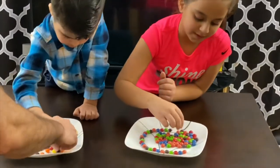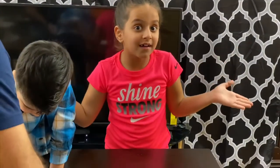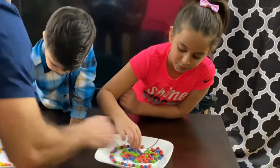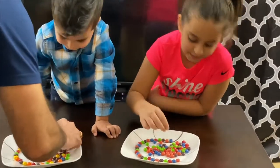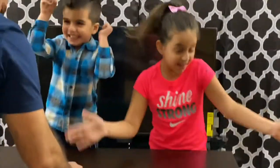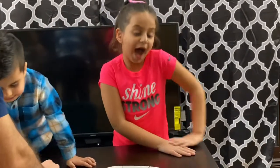Anna, what are we going to check with this experiment? What happens when we add water — do the colors come out or not? It's hot. So, are we going to check with different waters — hot and cold? We're going to check with hot and cold waters. That's great. What do you think — will it come out? I think it will come out. With warm water will it come faster or with cold water? I think it will be warm.